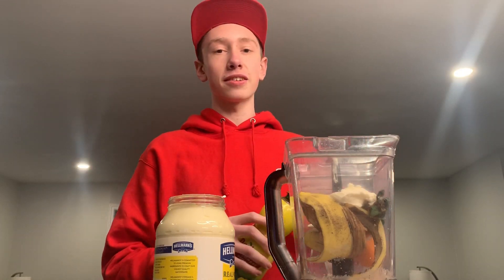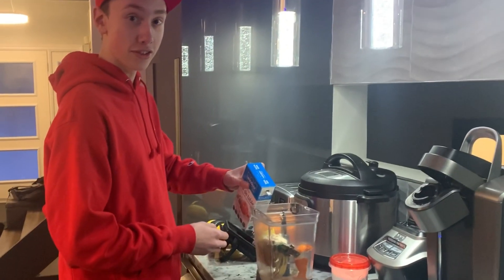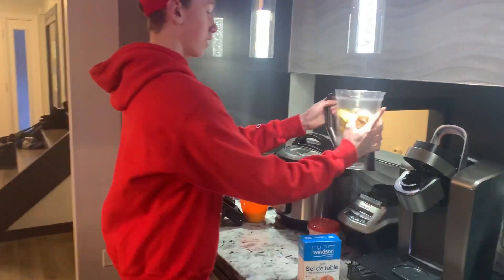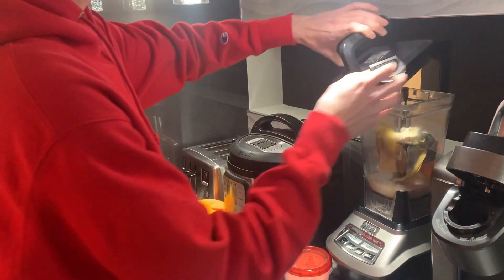And we'll head over to the blender. Just to make it taste a little better, I'm going to add some sugar — dirty soap. Oh, that's salt? Whatever, just add a little bit of that. And I'm just going to put it on the blender there. Let's not forget to put the lid on. Before I turn the blender on, I'm just going to put on my hearing protection because I don't want to go deaf from the blender.